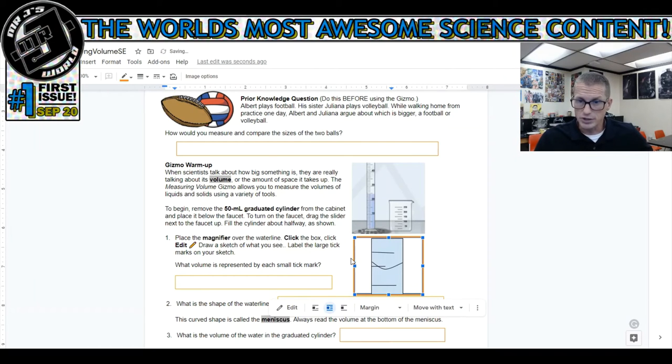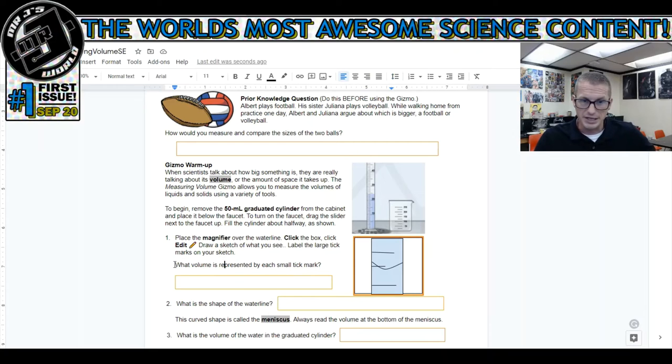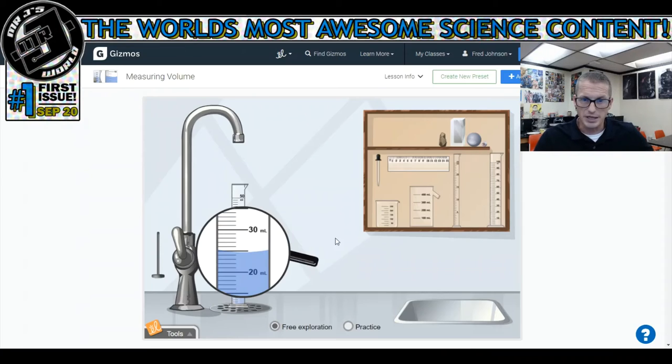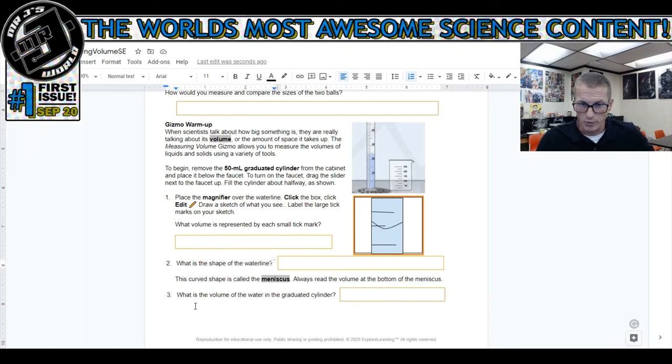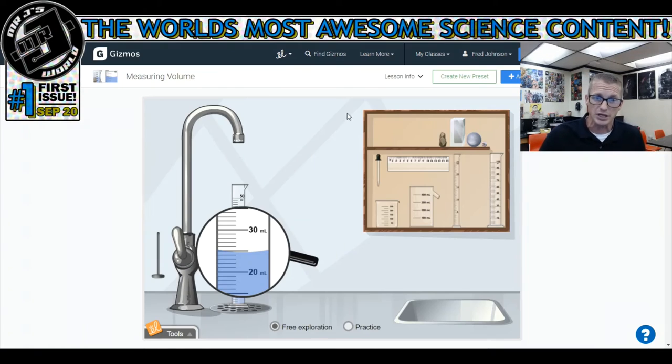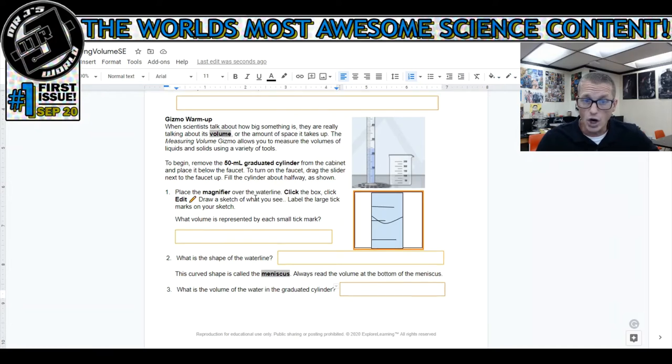What volume is represented by each small tick mark? We already decided that if this is 20 and this is 30, all of the ones in between are decimals, so it's represented by 0.1 or 0.10. What is the shape of the water line? It's a curve - that's what I type here. Then it tells you what this curve shape is called and asks for the volume of water in the graduated cylinder. Your answer and my answer will be different because your water line might be higher or lower.